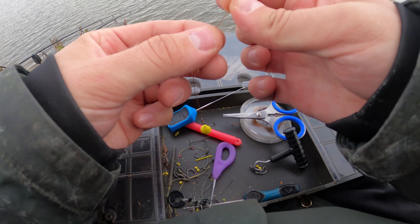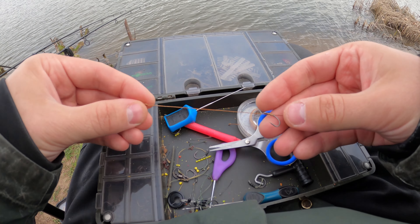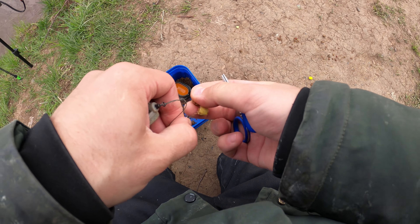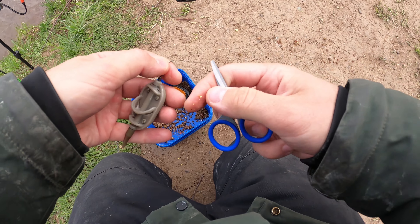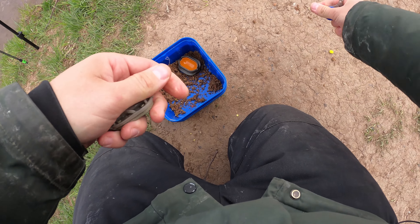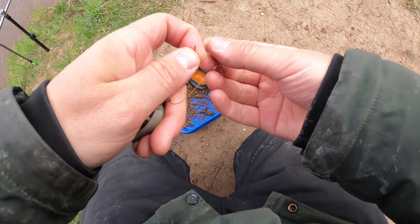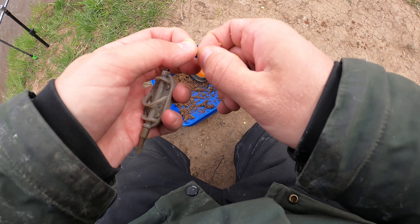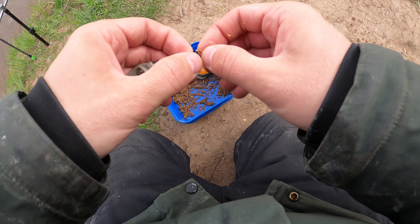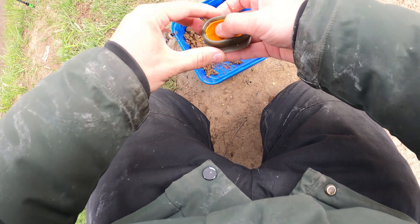Отрезаем лишний волос. Вот он поводочек. Вот старый поводок у нас с двумя вареными бойлами. Выкинем. Старый поводок отрежем. То, что карась клюет — это хорошо, но хочется все-таки поймать сегодня карпа. Тут уже некоторые рыбаки говорят, что выходы его были, он тут плескался. Буду, конечно, сегодня пробовать его поймать. Такая вот насадочка. Маленькая. Думаю, отлично подойдет для нашего карася.